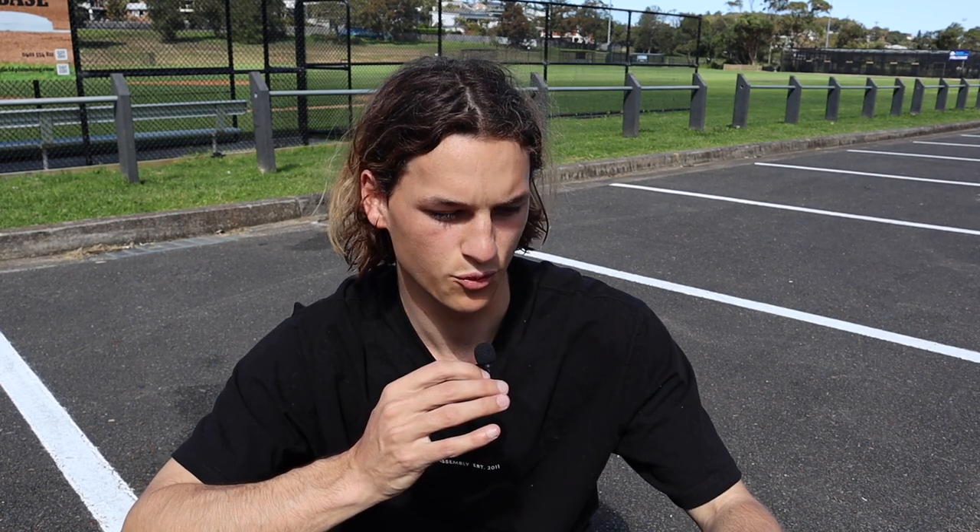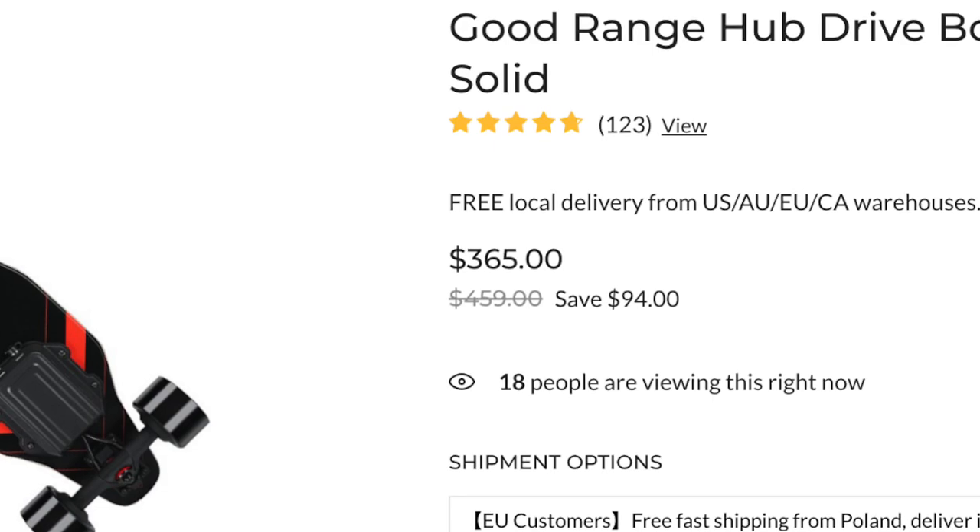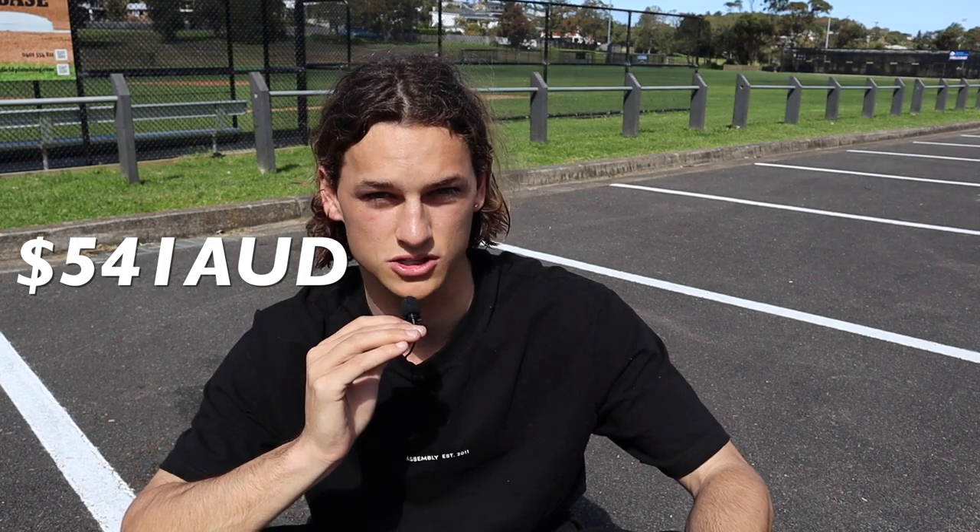The weight of the board is 8.6 kilos - same as my other electric skateboard but this one feels way lighter, maybe because of how it's evenly balanced. The max load is 100 kilos and the wheels are 90 millimeter PU. Charging time is about three to four hours. The GR 2021 full price is 460 US dollars, or 680 Australian, but there's a sale on bringing it down to 365 US or 541 Australian.